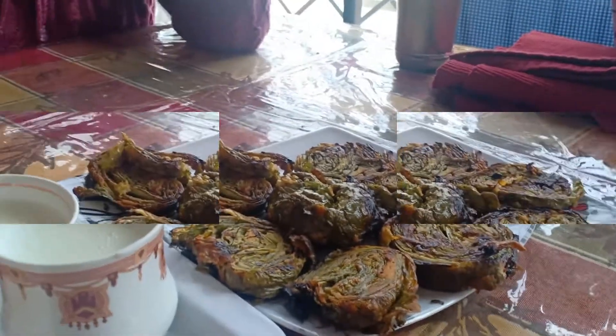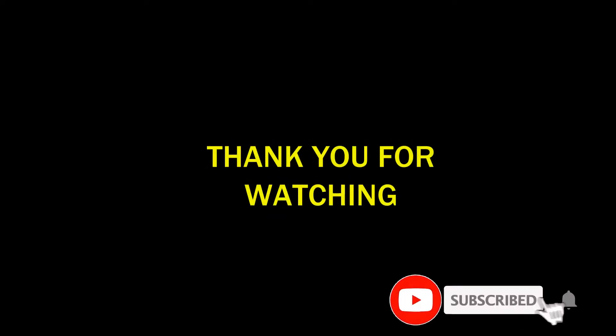It looks good! Please tell me — I'll make a better video. Very good. See you next time. Goodbye! Bye, take care.